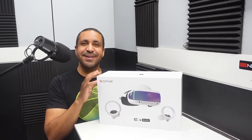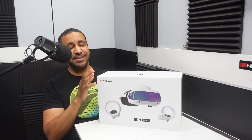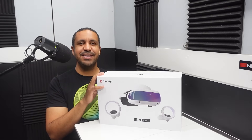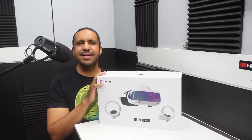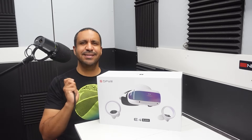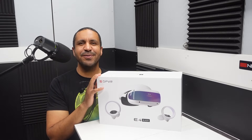This is the DPVR E4 Black Virtual Reality Headset. It's a PC VR system aimed at the mid-tier VR market with some interesting cable specs and some very impressive features. Let's go ahead and get into my review.